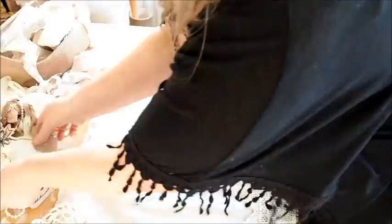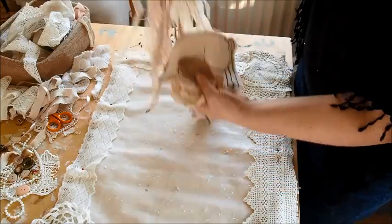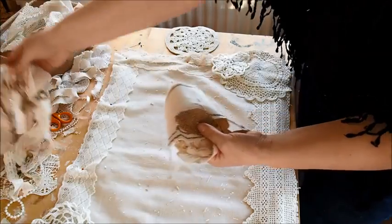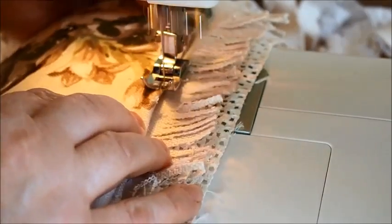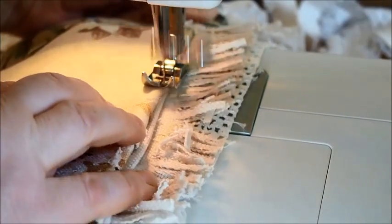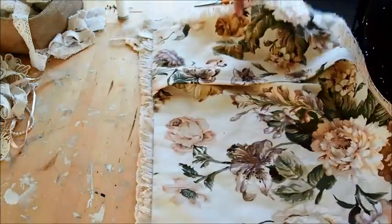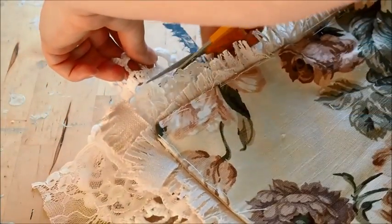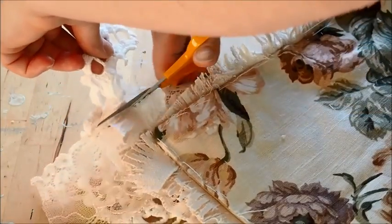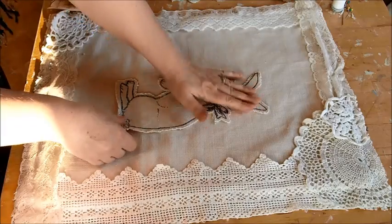Don't worry if you pin right through the whole cushion cover at this stage — you're just holding everything in place so you can run the sewing machine around the very edge just to nip everything in. Once you've done all four sides and all your bits of lace and doily are attached, don't worry about your rabbit and bits of fabric like this because you can just glue or sew them on later. I ran the sewing machine on the very edge of the cushion cover just catching in the bits of lace, doilies, and the frill.